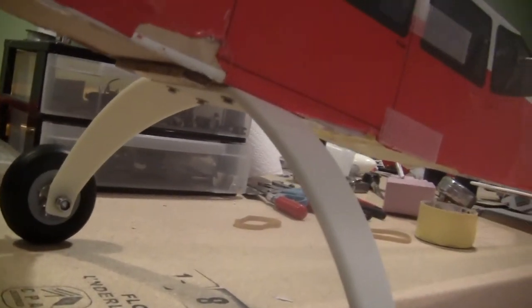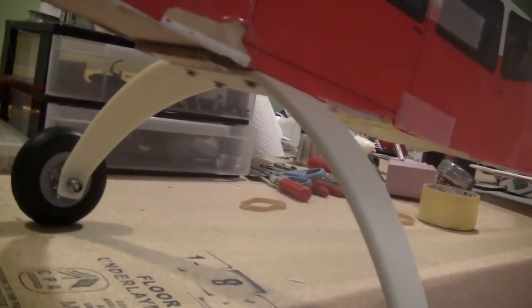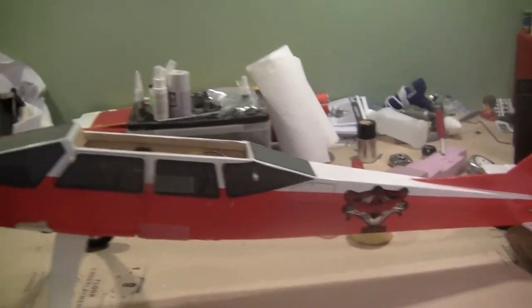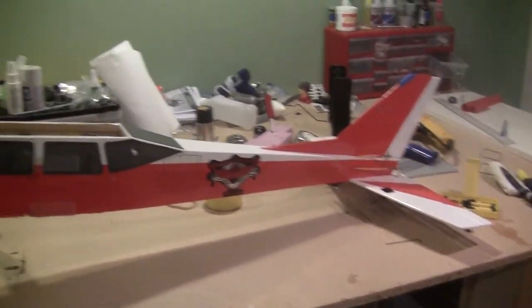Let's head to the landing gear. The landing gear attaches in the same holes that the floats attach to, which makes it really easy to flip-flop. It takes about two minutes to get the floats on, which is nice. And that's pretty much it. I'm hoping to go for a maiden tomorrow, so stay tuned.